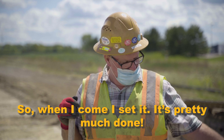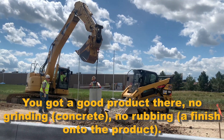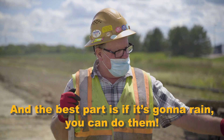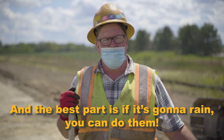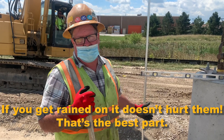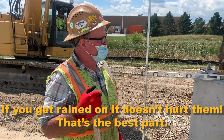So when I come, I set it and it's pretty much done. You got a good product there — no grinding and rubbing. And the best part is if it's gonna rain, you can still do them. If they get rained on, it doesn't hurt them. It rains on concrete, so that's the best part.